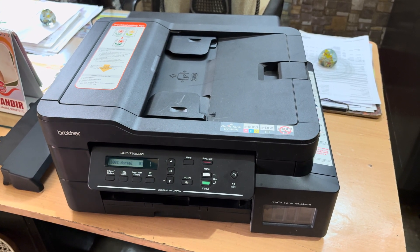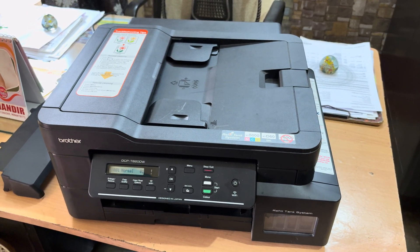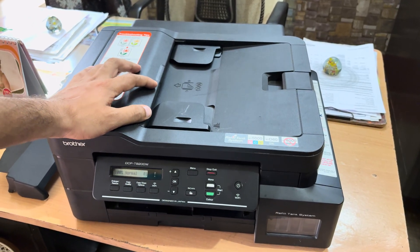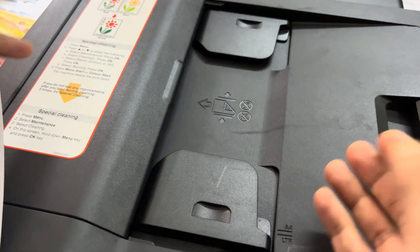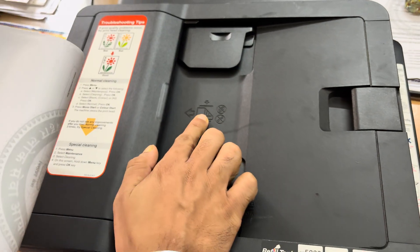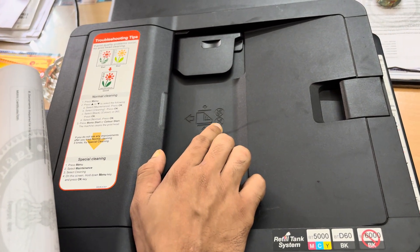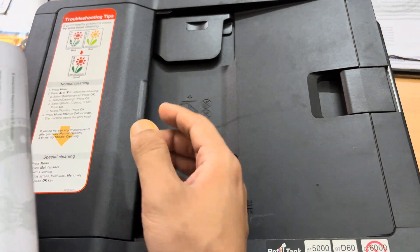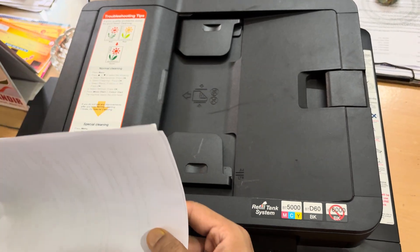The model is the DCP-2520DW. To use the ADF feature, first you need to understand how it works. You can see the icon over here. Whenever we are putting the paper in, we have to make sure the content is on the downside, as shown by the icon. Also make sure no clips, pins, or staples are in the ADF, so your page will not get stuck inside the printer.